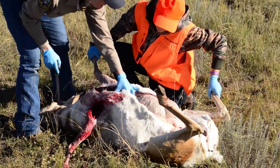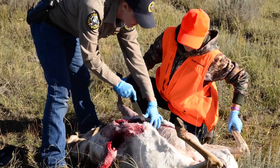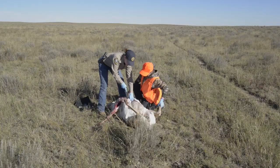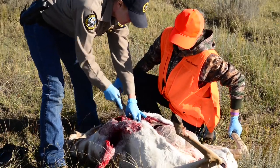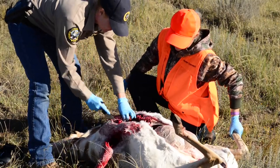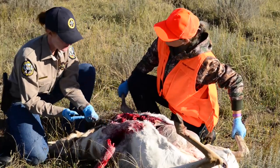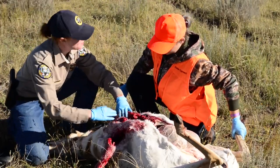Again we have to be careful because we don't want to puncture the stomach, so we want to make sure we're not going too deep. We also have a lot of internal organs up here in the chest cavity — of course we have the heart and the lungs. So we're through all the ribs. You can see that opened up the chest cavity real nice so that it'll help with our field dressing but also help cool the animal off.